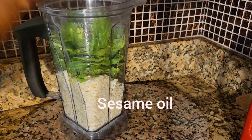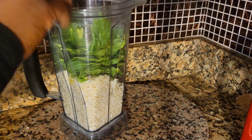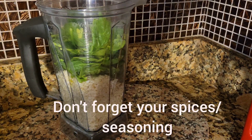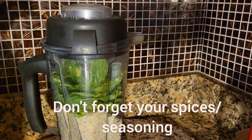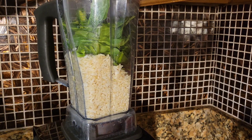The sesame oil and my spices. I'm gonna blend all my ingredients until it's smooth and creamy.